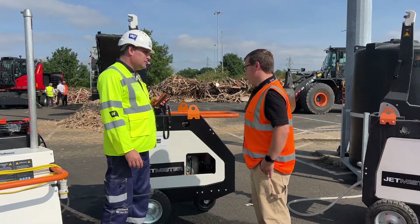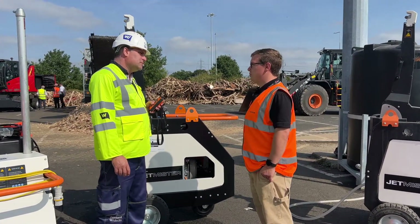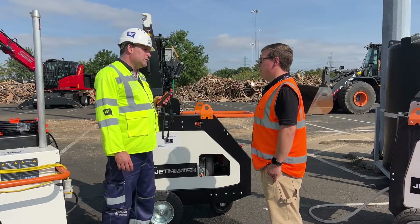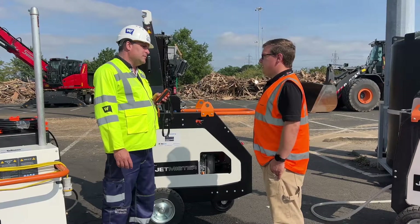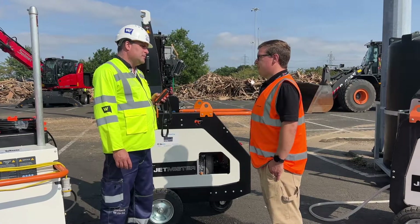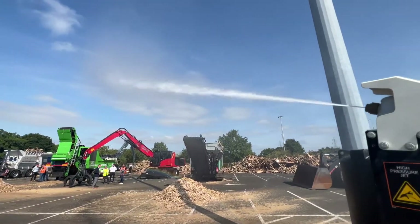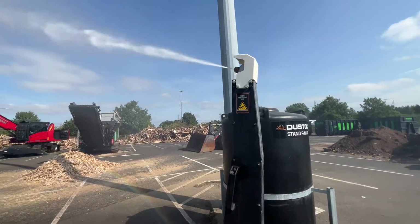So this is our Jetmister GM35. It's a portable trolley unit with an on-board diesel engine, high pressure pump. It sucks water in out of a tank or an IBC and discharges it at high pressure, high volume out of the discharge nozzle. That way it gives you a good plume of water that will just keep that dust down.